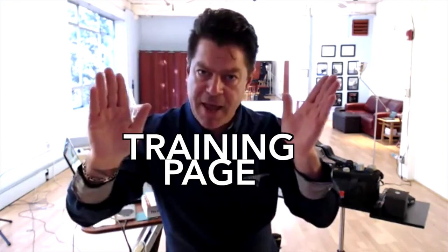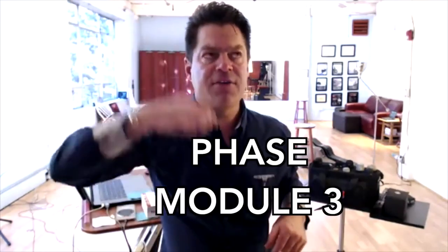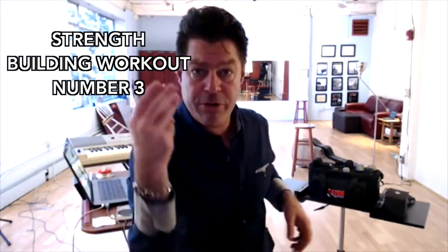Go to the training page, scroll down to the integrated training routines and strength building routines — it's number three. Training page, module three, strength building workout number three. Write this down. It has damp and release onsets, close of onsets, pulling melodic fists to the top, then in with glottal attacks back down. That's an integrated training routine for belting. Do that through E and through A over and over again, and you'll get stronger.